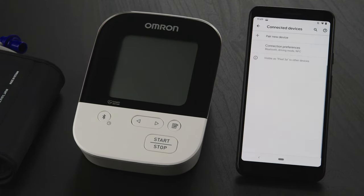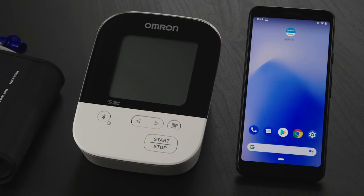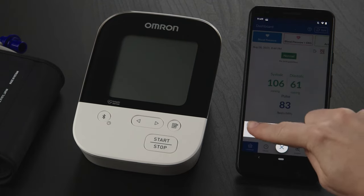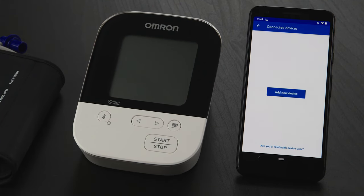Now you can pair your Omron device. Go back to the Home screen and open the Omron Connect US Canada app. Tap on the plus sign icon, and on the next screen tap the Profile icon. Now tap on Connected Devices, then the Add New Device button.